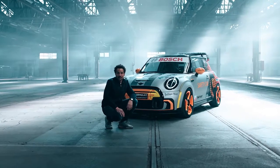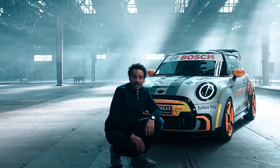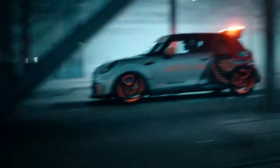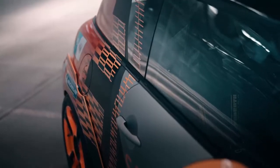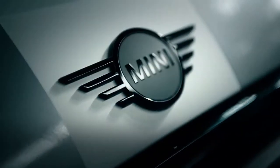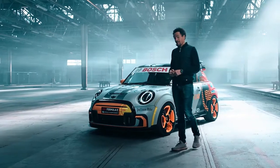Hi everybody, my name is Oliver Heilmer. I'm head of MINI Design and what you see here behind me is the MINI Electric Pacesetter inspired by John Cooper Works. From a design perspective, it is the first of its kind and we are combining the world of John Cooper Works with the world of MINI Electric. Today, I would like to give you three insights regarding our MINI Electric Pacesetter.